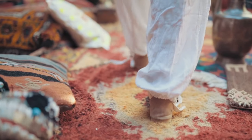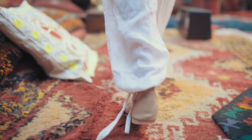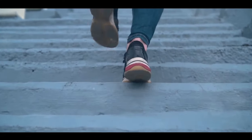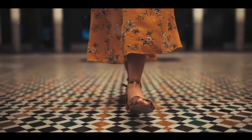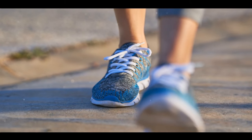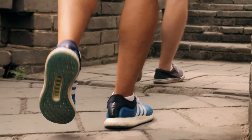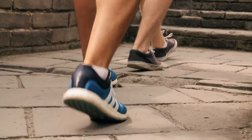Ever walked into a room only to be announced by the squeak of your shoes? The squeaky shoe conundrum — it's a universal dilemma that can be both embarrassing and awkward. Picture yourself in a quiet library or a hushed meeting room, and your shoes decide to sing their own squeaky tune. Or perhaps you're on a serene walk in the park, and your shoes are squealing louder than the birds.